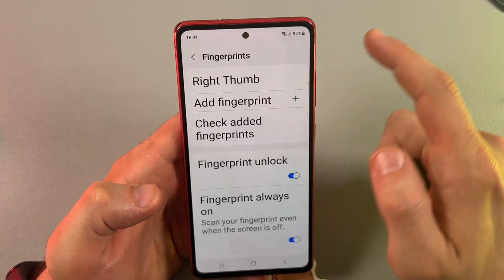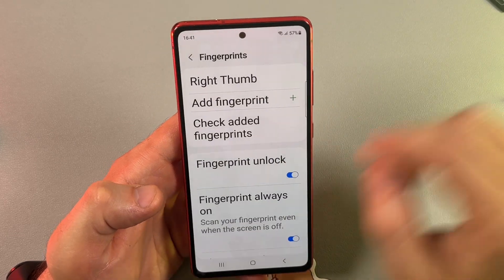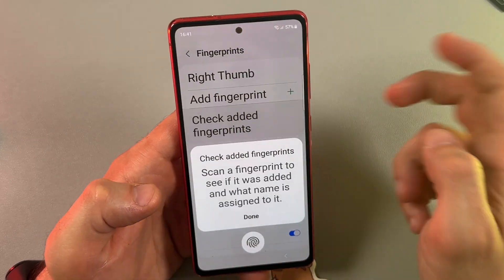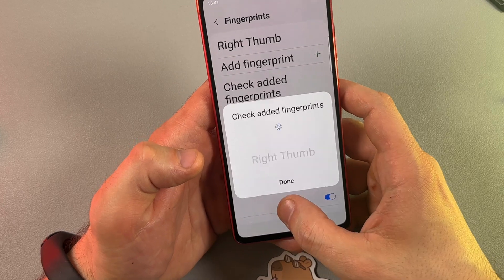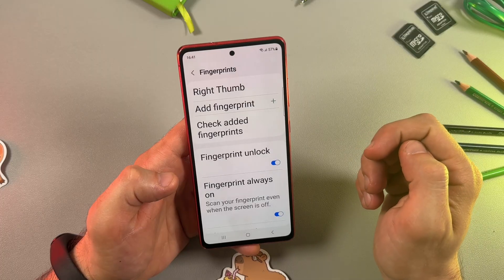Tap Save. You can also add another fingerprint by tapping Add Fingerprint, but let's do that later. You can check and edit fingerprints by putting your finger on the indicator — it will show the fingerprint name.